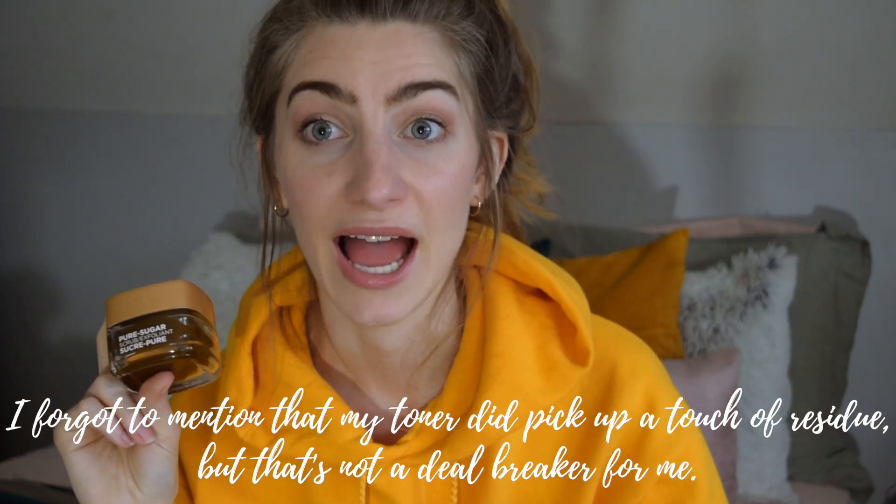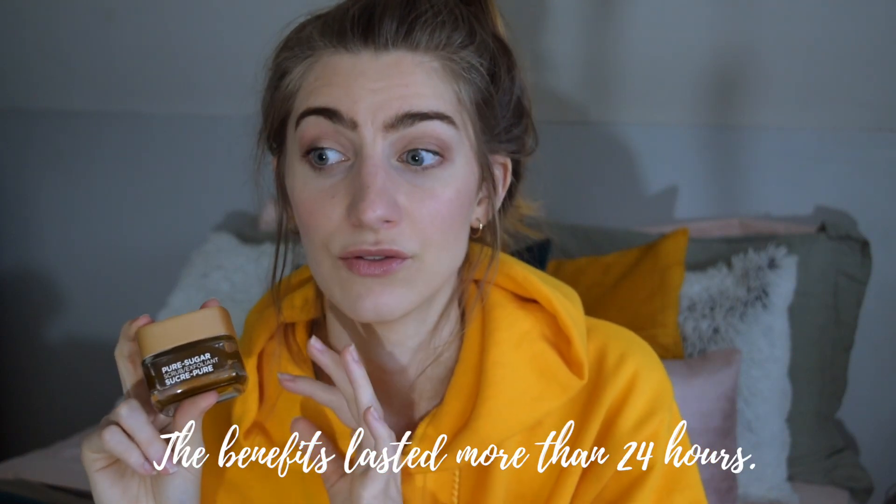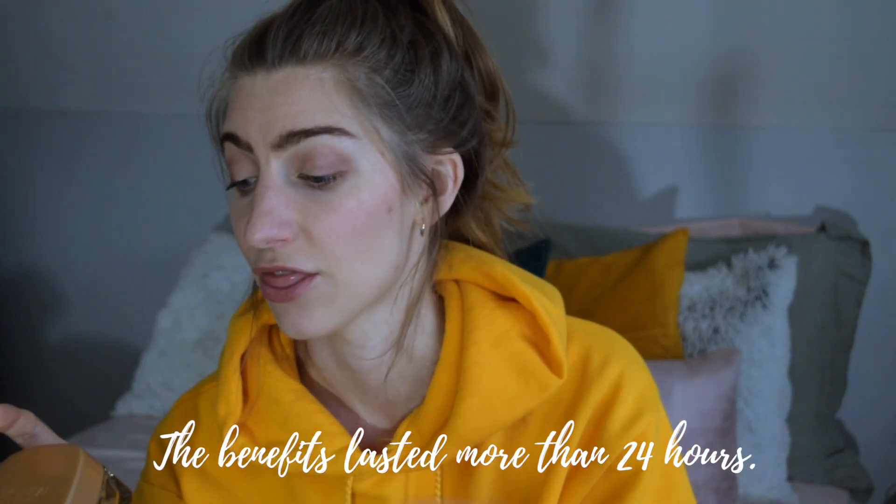I used this at night before bed after taking my makeup off, but I think it would be amazing in the morning before you put makeup on. If your makeup clings to dryness or doesn't go on smoothly, using this in the morning means your moisturizer will absorb better and your makeup will glide on way smoother — it'll just look more healthy and glowing. I used it last night and the smoothing benefits lasted to the morning. It says to use it three times a week and I think that's ideal — you wouldn't need it more.